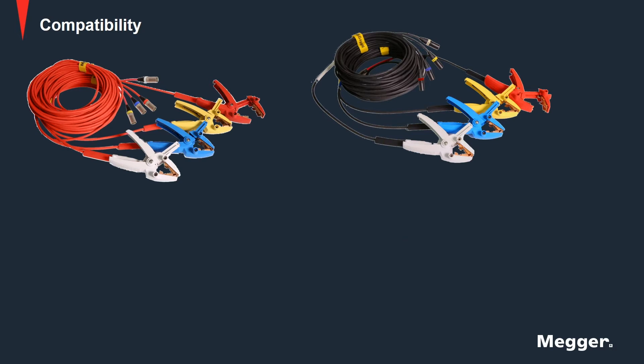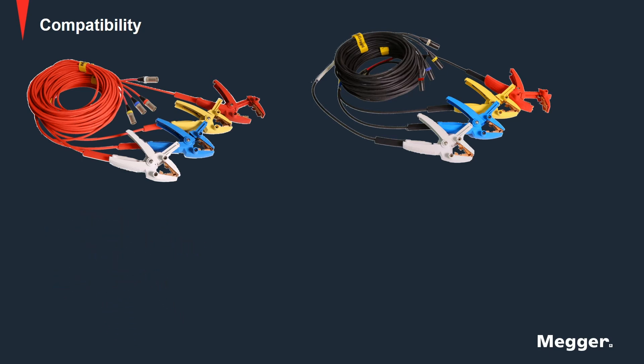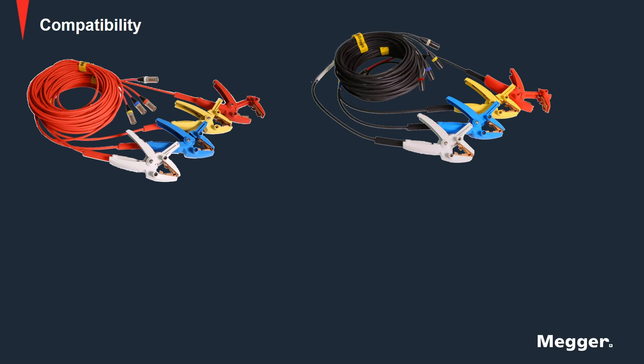The new lead set has color-coded connectors. For the primary side, end connections are silver colored with each phase designated by individual colors. Similarly, the secondary side has black colored end connections with each phase designated by separate colors.